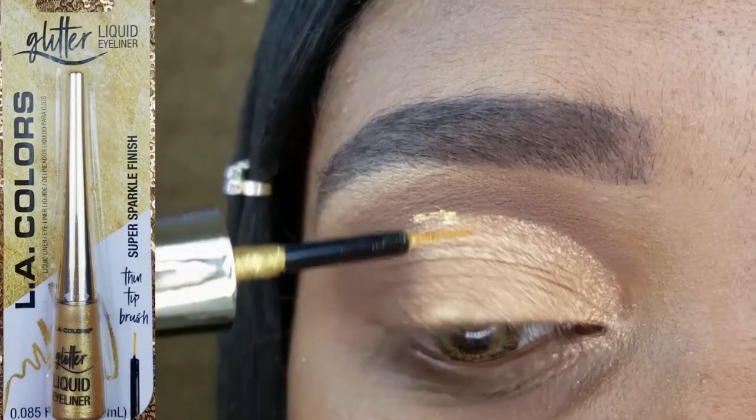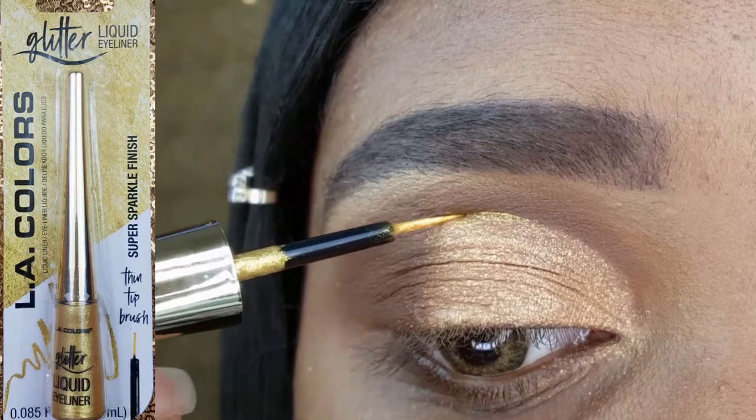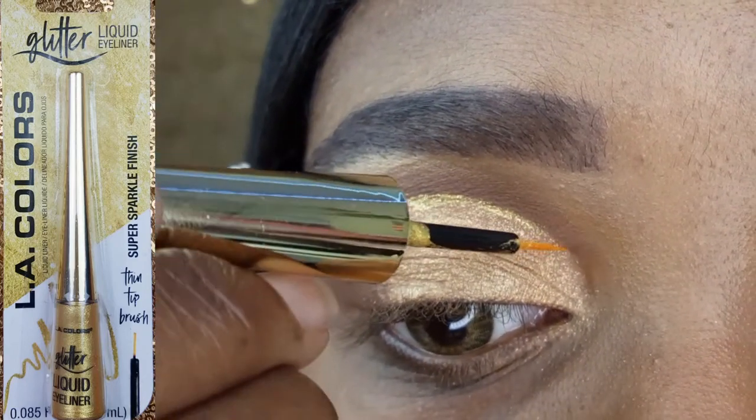Moving on to the next product, I am adding a little more sparkle to this eye makeup with their Glitter Liquid Eyeliner in Golden Halo.